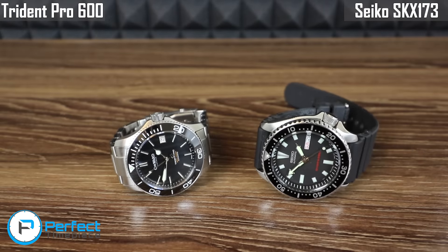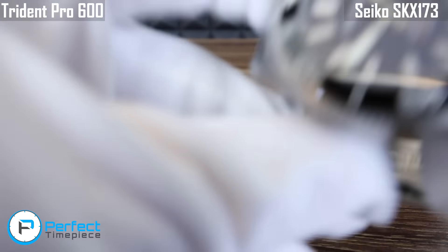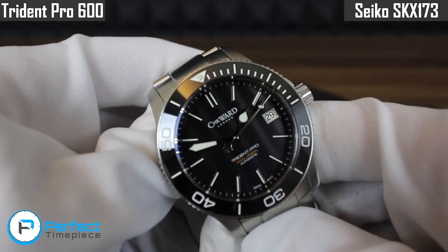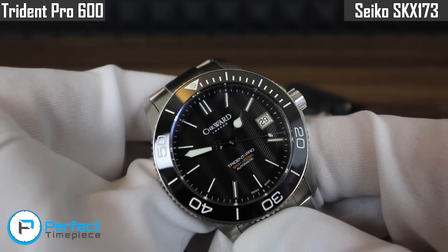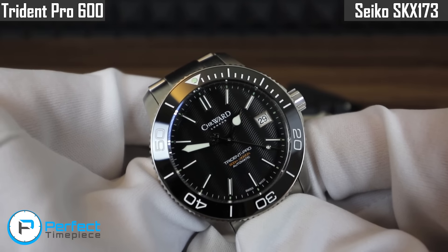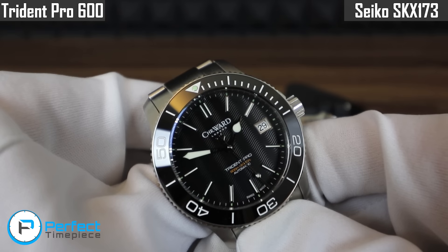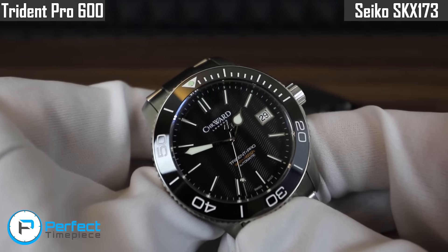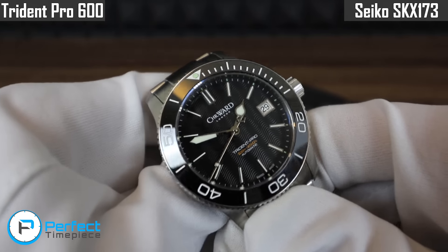The first category we're going to talk about today is value. Up first we have the Trident Pro 600. This watch comes in at $910 and it does have some nice features that I think warrant the price. It has an ETA 2824 or Sellita SW200 movement inside — you don't actually know which one it has until you open it up. I have opened this one up and it has an ETA 2824, but not all of them do.